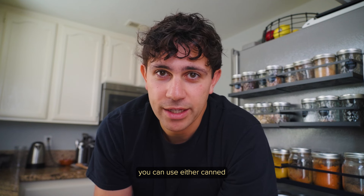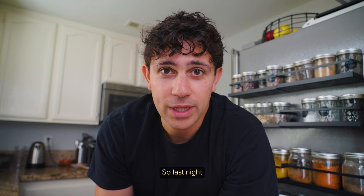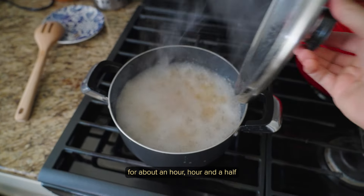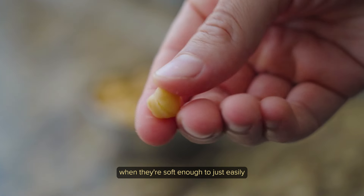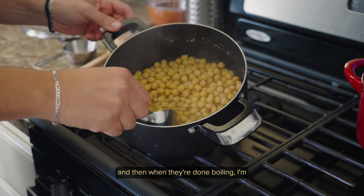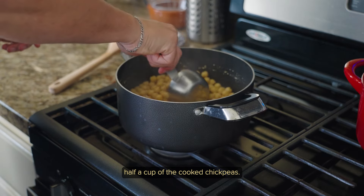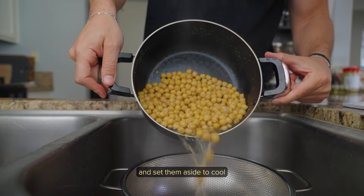You can use either canned or dried chickpeas. I'm using dried chickpeas, so last night I had to let them soak overnight, and then today I let them boil for about an hour to an hour and a half until they're really soft. You know the chickpeas are ready when they're soft enough to easily mash between your fingers. When done, reserve about half a cup of the boiled water and half a cup of the cooked chickpeas, then drain the remaining chickpeas and set them aside to cool.